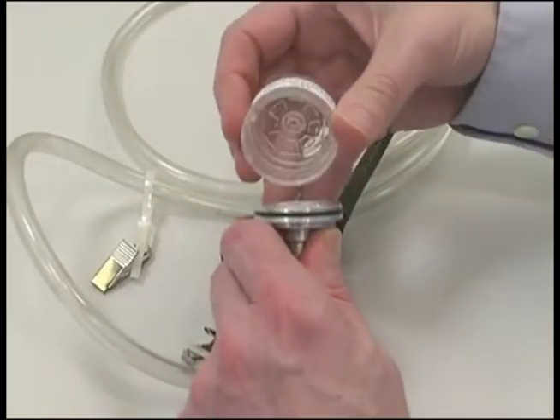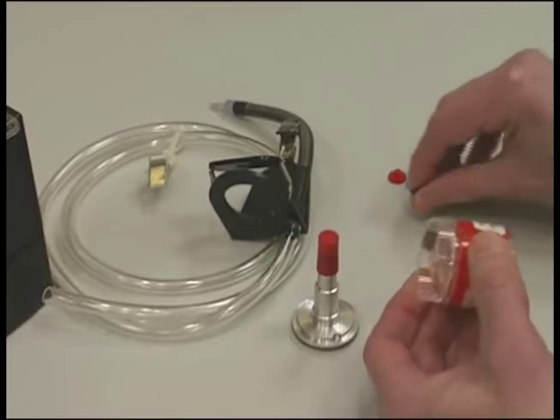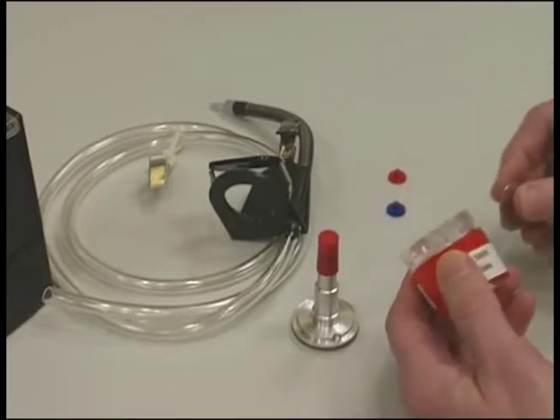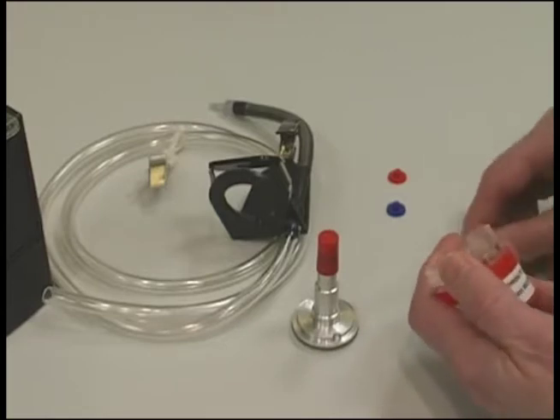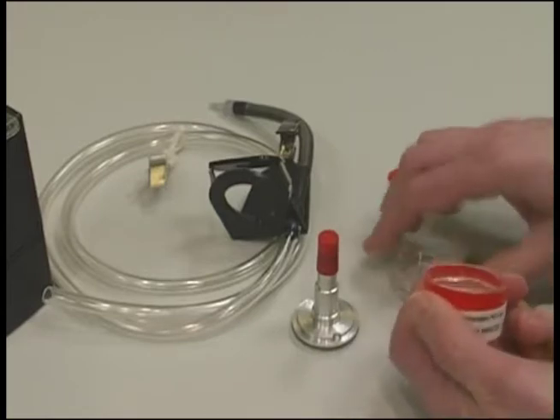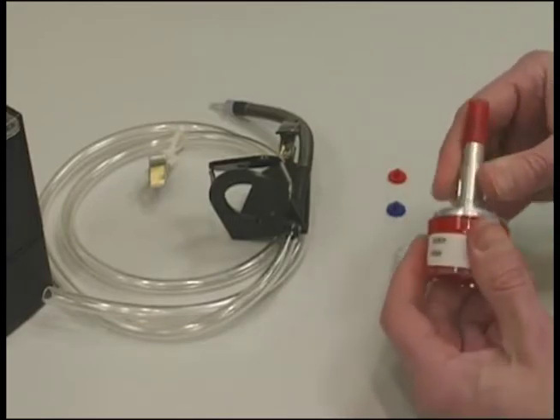Remove the shipping spacer from the cyclone, and then remove both colored nibs from each end of the cassette. Do not remove the red grit pot part of the cyclone. Remove the top piece of the cassette using a cassette opener or a coin, then insert the cyclone into the cassette. The black o-ring will secure it in place.